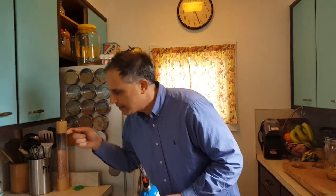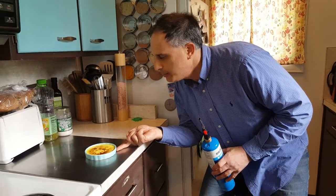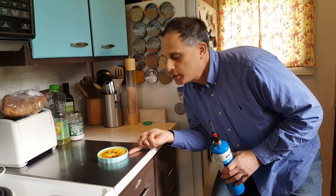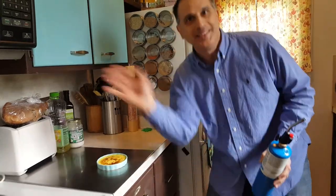Now, I hope that the bottom is cold, the crème is cold, and the top is hot. Different. Different things in this dessert. Bon appétit. Bye-bye.